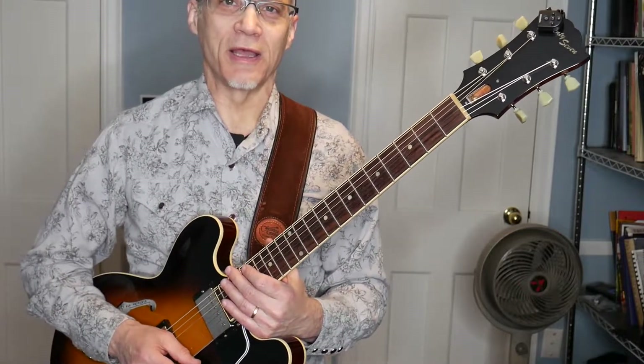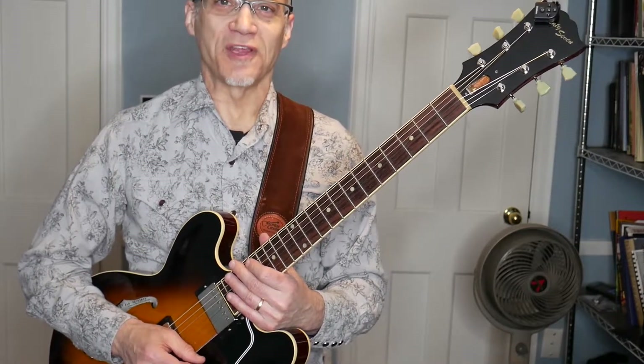So there you have it — four different ways you can think of to play an F-sharp over a G-7 chord. If you want some more information, check out my Facebook group, Modern Jazz Guitar, and hope to see you online.